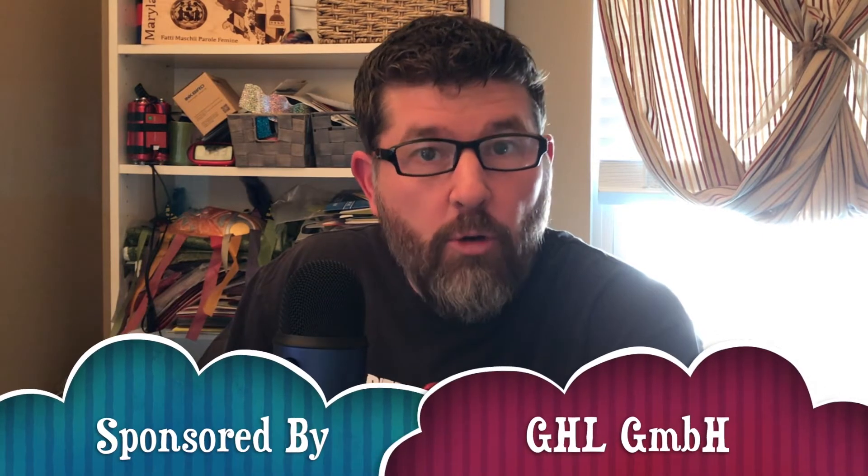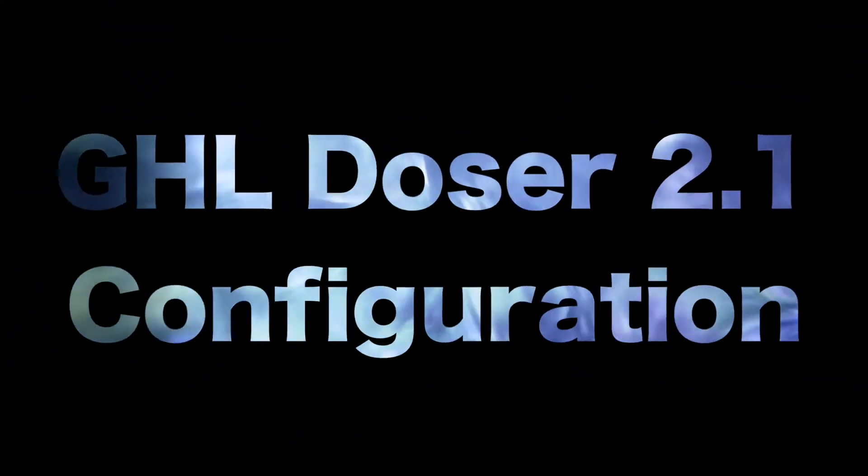Hey, I'm Jim on Telegram and Instagram, and today we're going to talk about the configuration and recommendations for the GHL Doser 2.1. First, I am a number chaser. I chase numbers — I think numbers and parameters are super important for your reef tank.